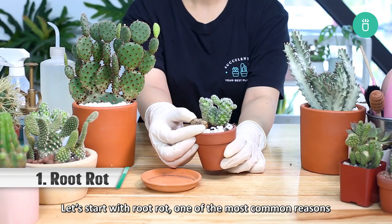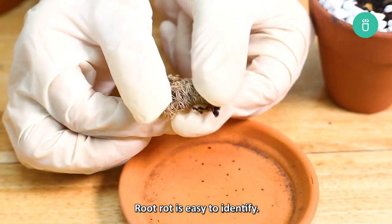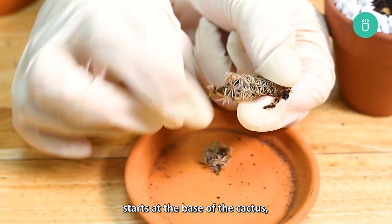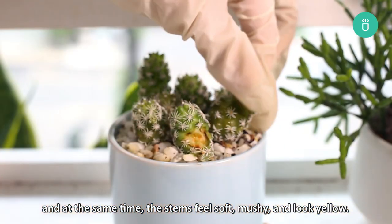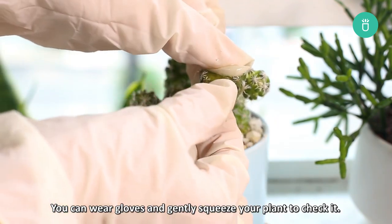Let's start with root rot, one of the most common reasons for your cactus to turn brown. Root rot is easy to identify. You'll know it's root rot if the browning starts at the base of the cactus and at the same time the stems feel soft, mushy, and look yellow. You can wear gloves and gently squeeze your plant to check it.